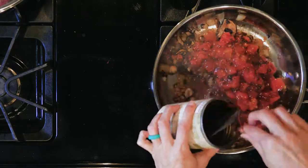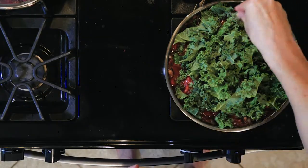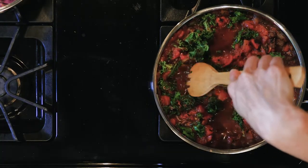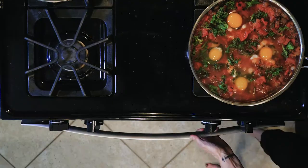Next, add the tomatoes and kale with a sprinkle of salt and pepper. Simmer everything together for ten minutes. For each egg you are going to cook, create a little pocket in the veggies and crack an egg into each pocket.